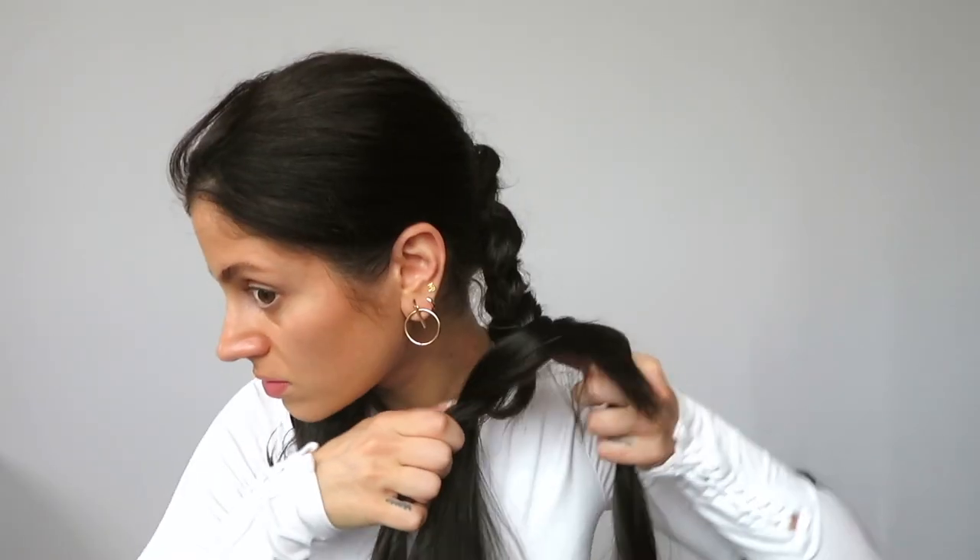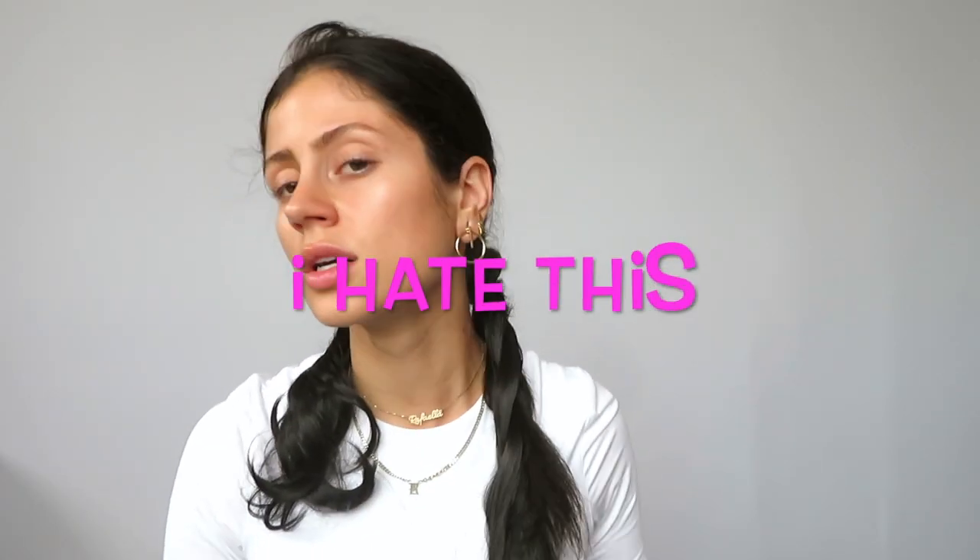The one thing I will say about this braid extension is that it gets so knotted — it's impossible to unknot. Then I'm gonna take that wraparound piece and just wrap it around.